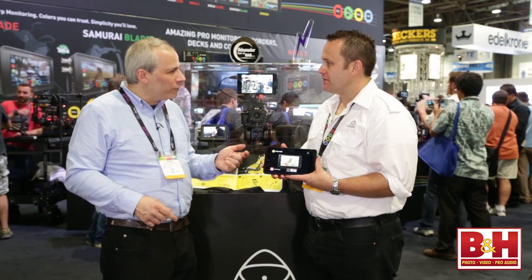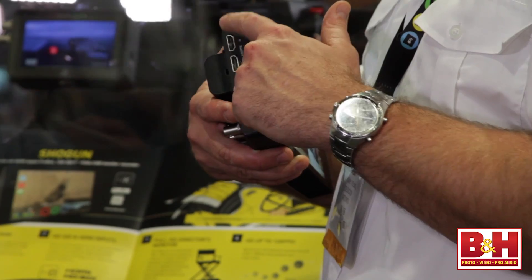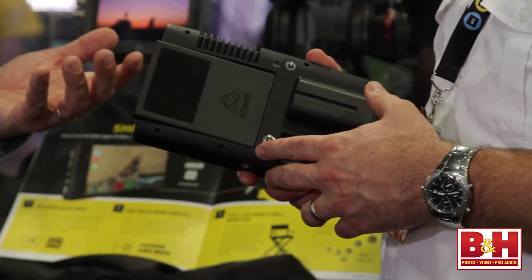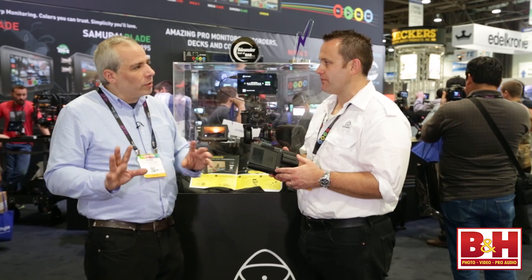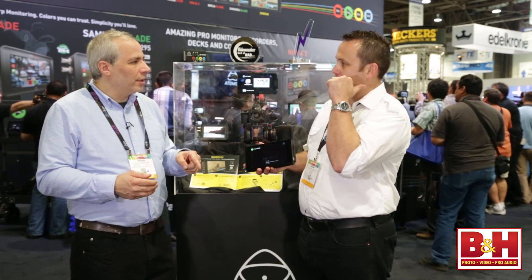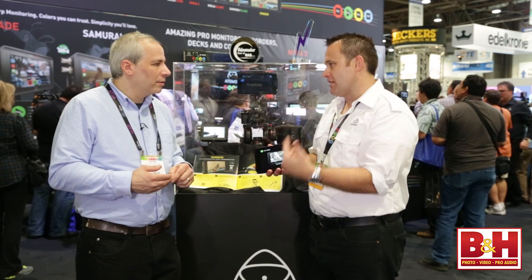On inputs and outputs, we've got 4K HDMI in and out, and 12G SDI in and out, plus a Genlock so you can go to your studios. So you can work independently, and if you want to work in a multi-camera situation, you've got the Genlock. It fits right into the broadcast workflow for playout — everything synced up.